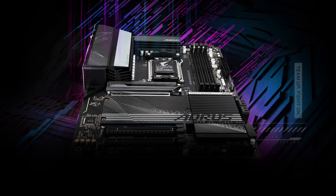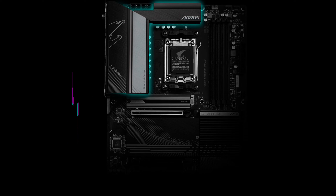Connectivity is state-of-the-art with built-in Wi-Fi 6E, 2.5 GB LAN, Bluetooth 5.2, and an onboard audio solution tuned to satisfy audiophiles. With intuitive RGB lighting control, Smart Fan 6 technology, BIOS flashback, and other tuning amenities, the X670 Aorus Elite AX has all the refinement a high-end gaming build needs.